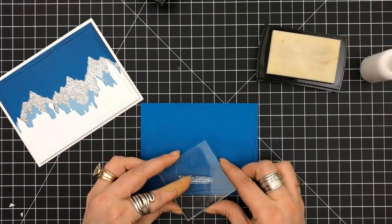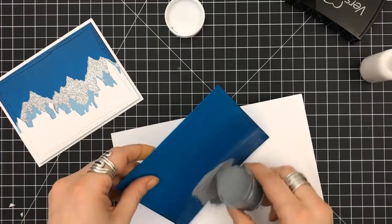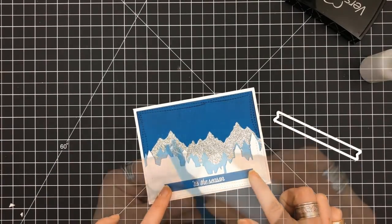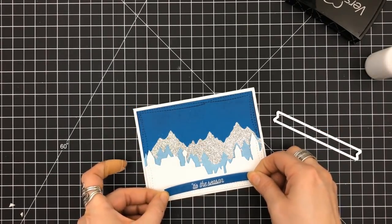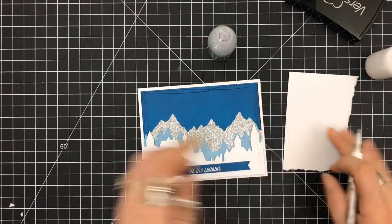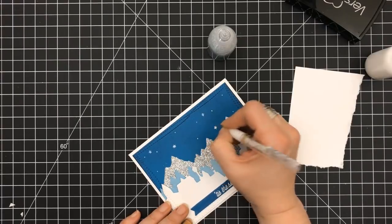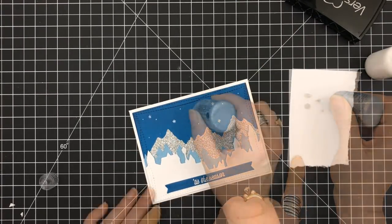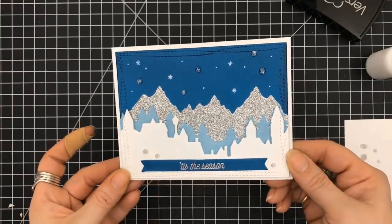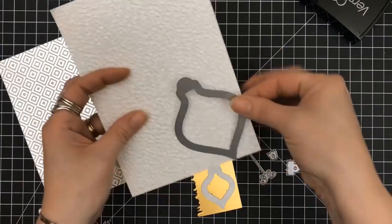I cut out my white panel, popped it up on some foam tape, and I'm setting this down on a white four and a quarter by five and a half side folding card base. Now I'm working on the sentiment 'Tis the Season,' using the Hero Arts Silver again — it's like a pewter and it melts beautifully. I decided to place it dead center, then use my white gel pen to put some dots and stars throughout the piece, and also tried the Studio G silver from AC Moore. That is card number three.